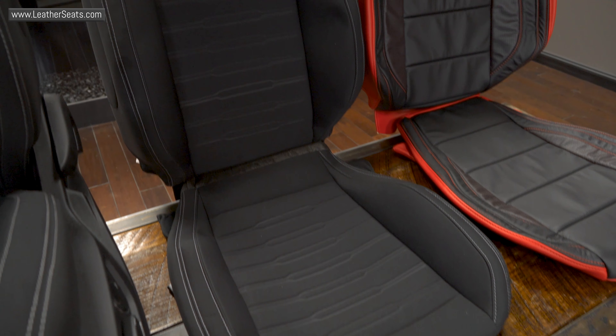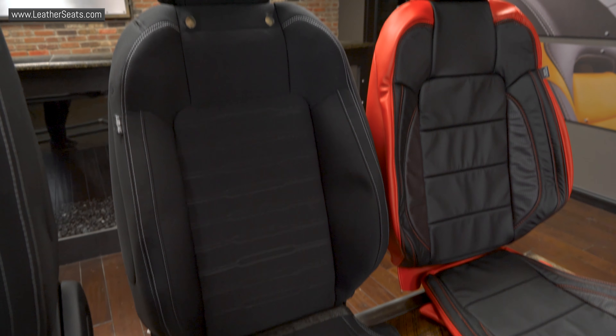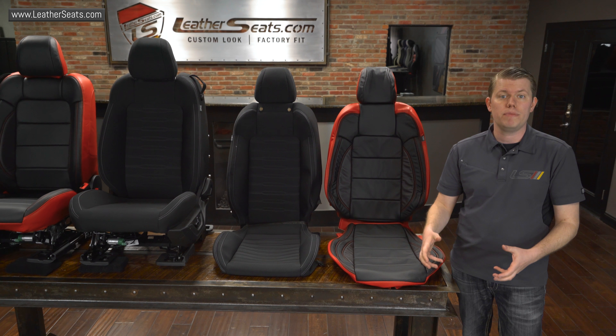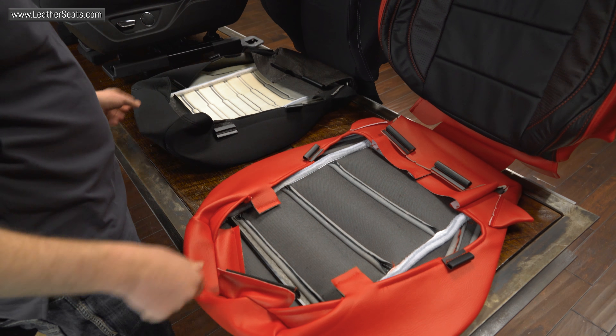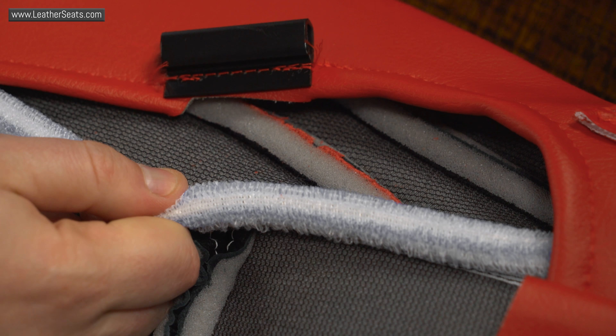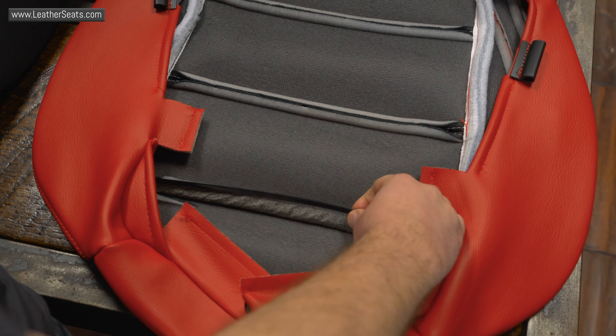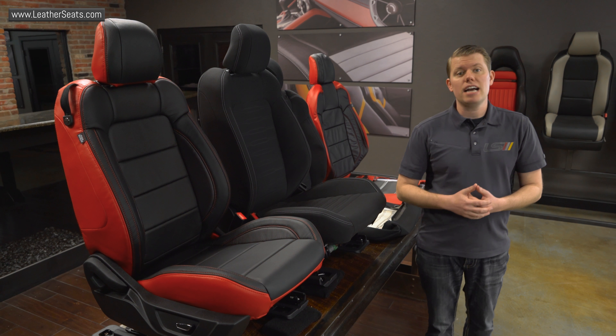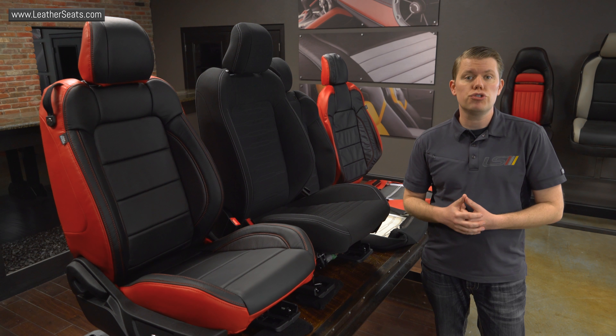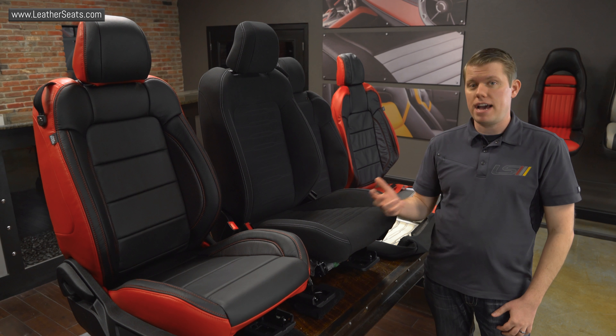Like most of our kits, our 15-17 Ford Mustang kit is actually designed for the original cloth to be removed before installation. As you can see, we use a similar style of attachment to the factory upholstery, including the Velcro attachments, push clips, and J-clips. Because we design our kits as an actual replacement to the original upholstery, once installed properly, they'll retain a factory fit and finish.